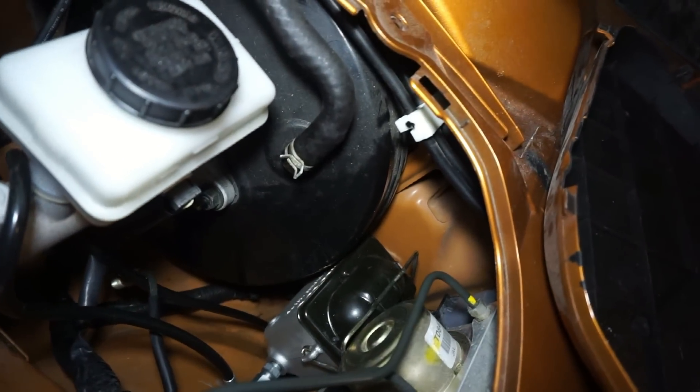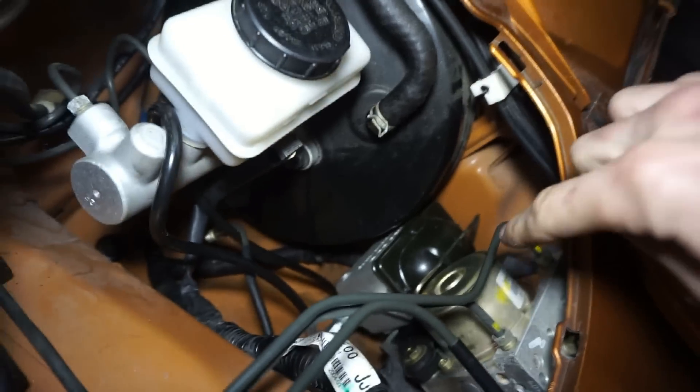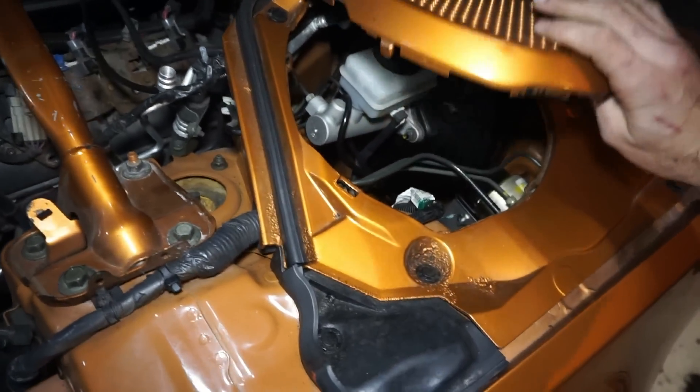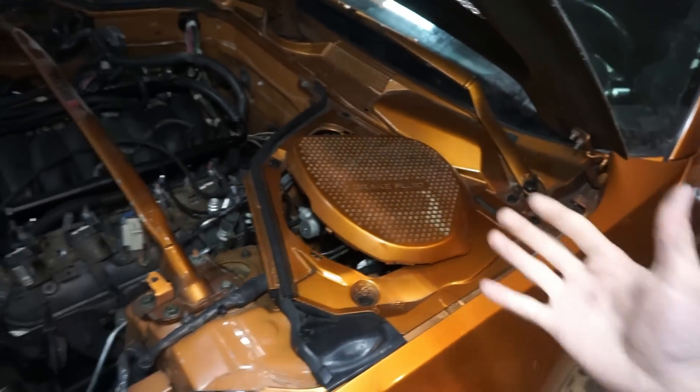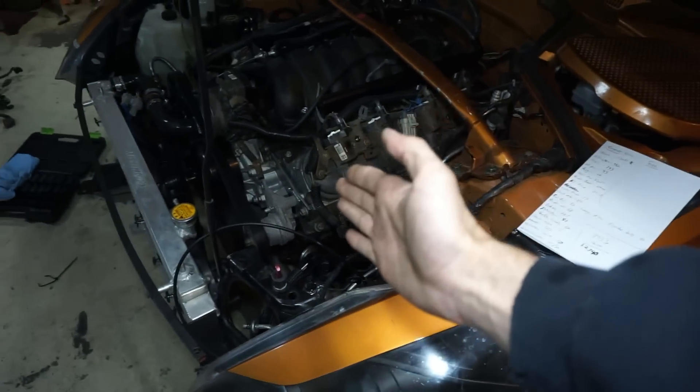I also changed out the master cylinder for $50 because the factory one wasn't providing enough pressure to fully disengage the clutch.